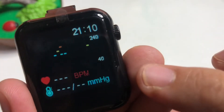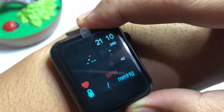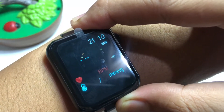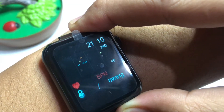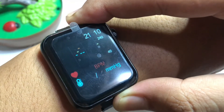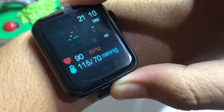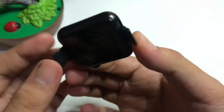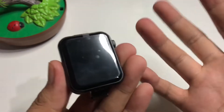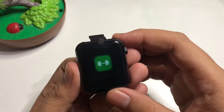You also have blood pressure and heartbeat readings. Let's try to check — our blood pressure is 115 over 70 and heartbeat is 90 beats per minute. So it records blood pressure and pulse rate.